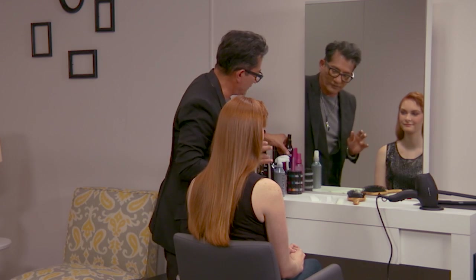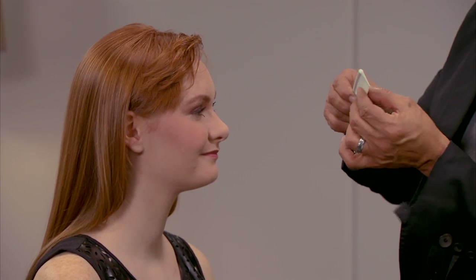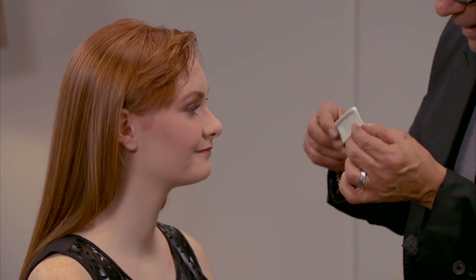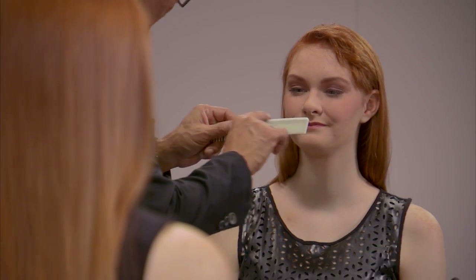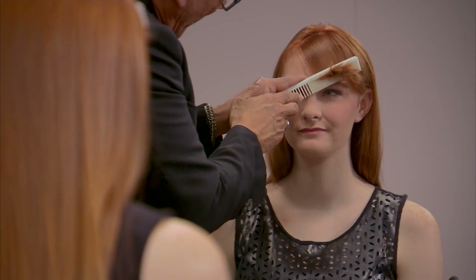Once we have our product of choice, Iron Shape 11, we're going to come in with our tool. The fine teeth of the comb are going to give the hair a lot more compression — that's important. This is the back or the spine of the comb. I want you to just compress this down to your scalp like this.